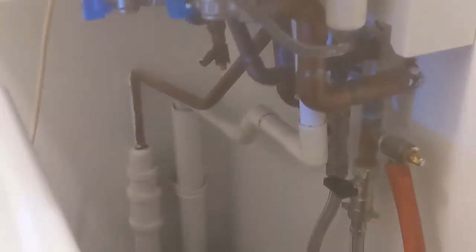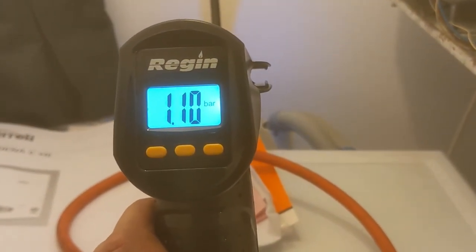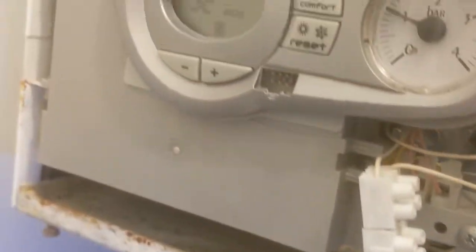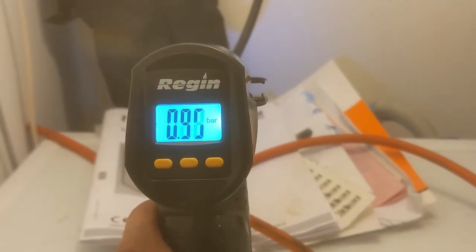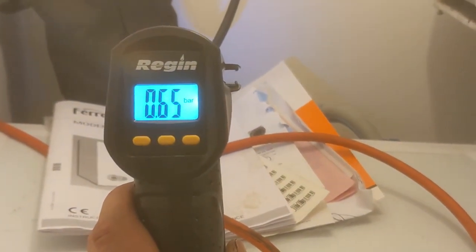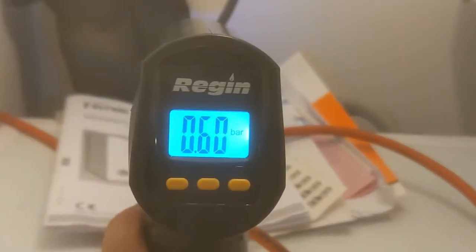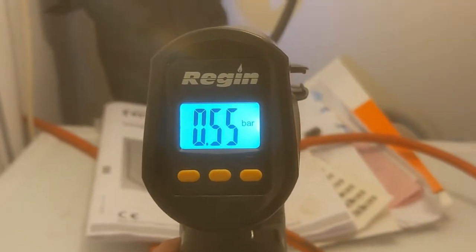It's probably zero. As I take the pressure out of the boiler, the actual expansion vessel pressure is going down. As the pressure goes down in the boiler, the pressure in the expansion vessel goes down - pretty much together - suggesting that the expansion vessel was flat to start with. As the pressure goes down on the boiler, the pressure on the expansion vessel is going down.